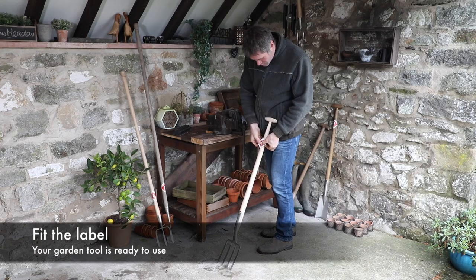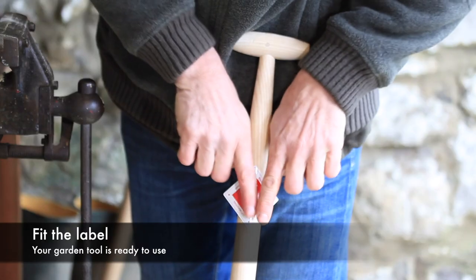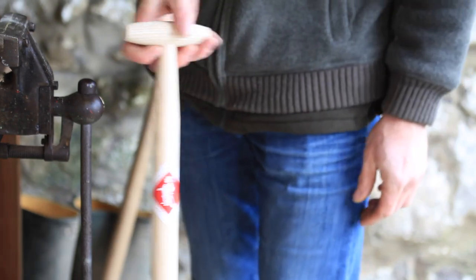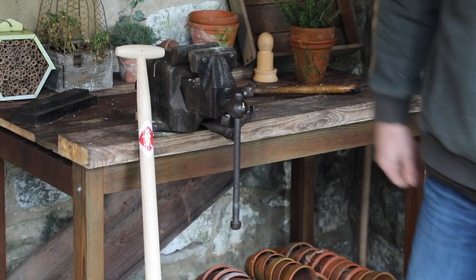Finally align the label and apply this to the shaft as shown. Your garden tool is ready to enjoy once more.